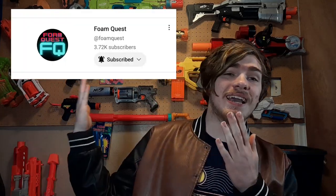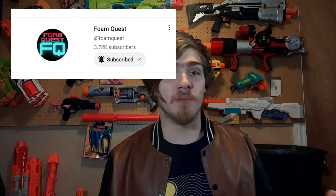Hello everyone, Brickasaurus227 here, and today we're going to be doing another amazing episode of the Nerf Archives, but I am not going to be doing this episode. Today we have Foam Quest as a guest appearance. Thank you so much for showing up, Foam Quest.